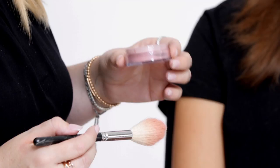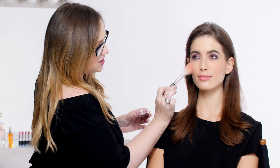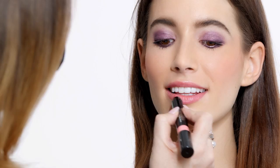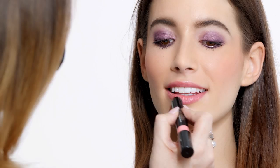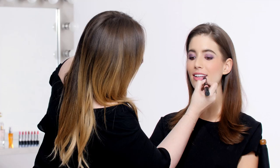For the cheeks, I'm going to apply the Smooth Minerals Blush in Blushing Mauve right on the apples of the cheeks, just blend it in. For the lips, I'm going to use the True Color Lip Crayon in Risqué Rose and apply it right from the crayon to the lips. It's kind of a sheer color — it just gives a hint of your natural lip color, but a little bit better.